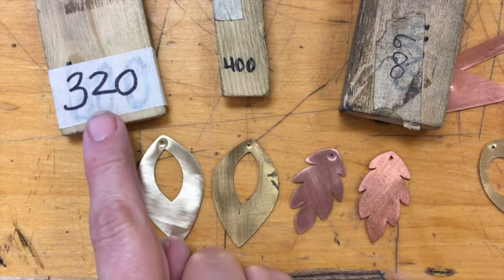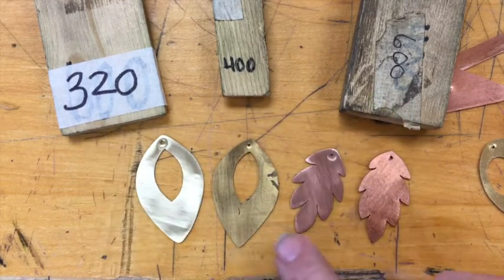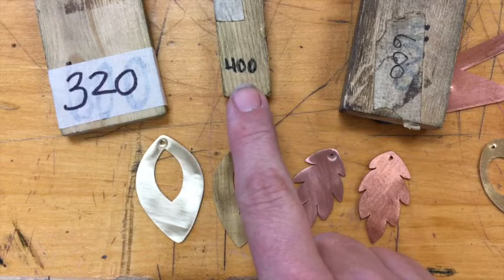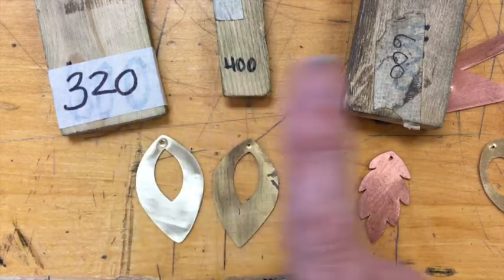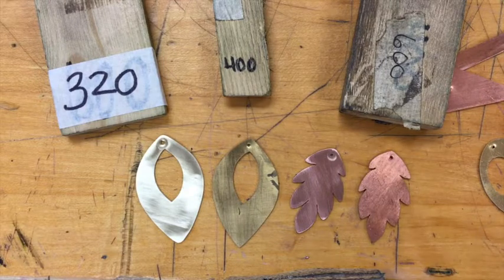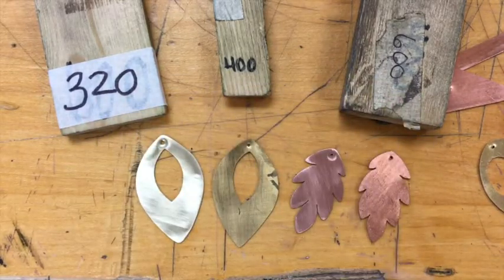We're going to use our sandpaper in the following order: first 320, then 400, then 600. The purpose of the 320 is to get rid of the dirt, grime, and any scratches that exist on the raw metal. The purpose of the 400 is to get rid of the marks from the 320. The purpose of the 600 is to get rid of the marks from the 400 and to prepare our metal for buffing. If you don't like buffing, you could also use 1500 grit — it will make buffing go quickly. You need to remember that with sanding, pressure counts. The harder you push, the faster you'll sand — if it's taking a long time, you probably need to push harder.